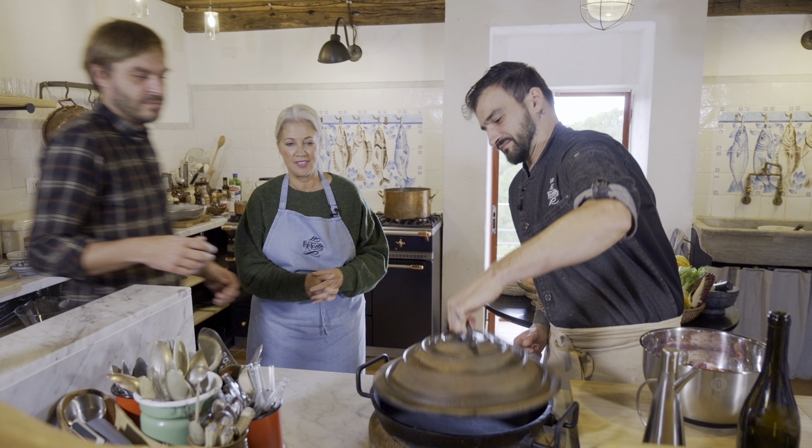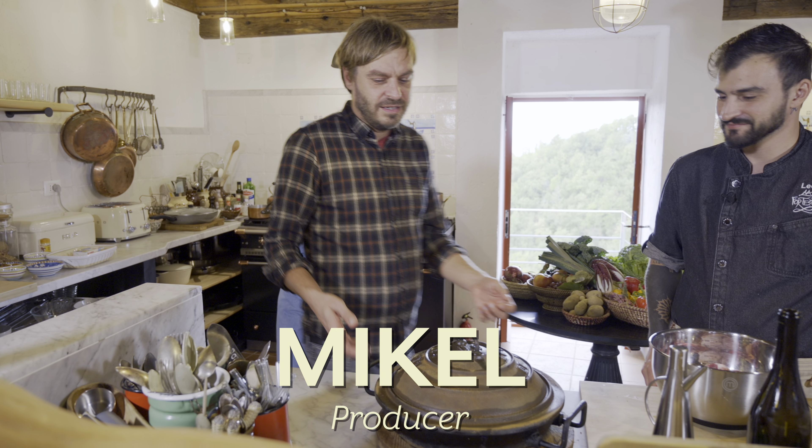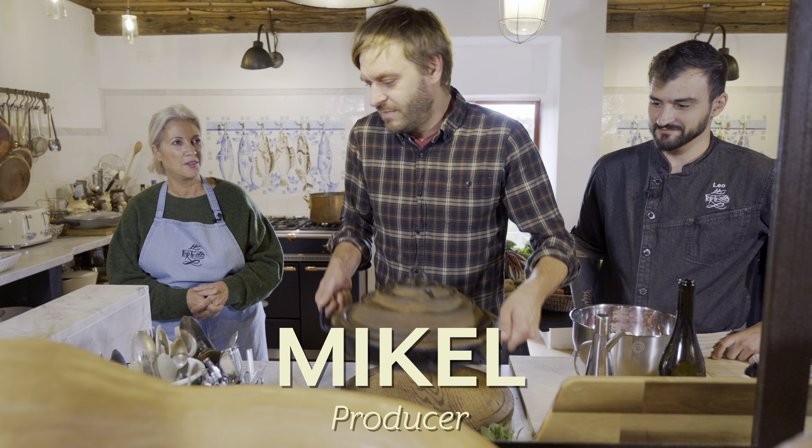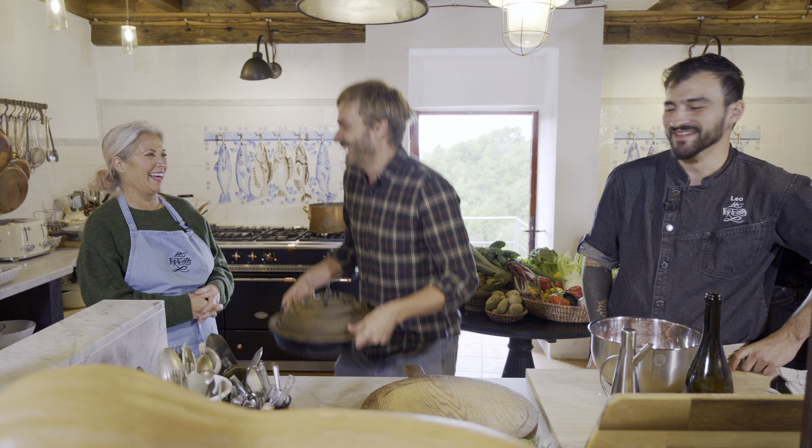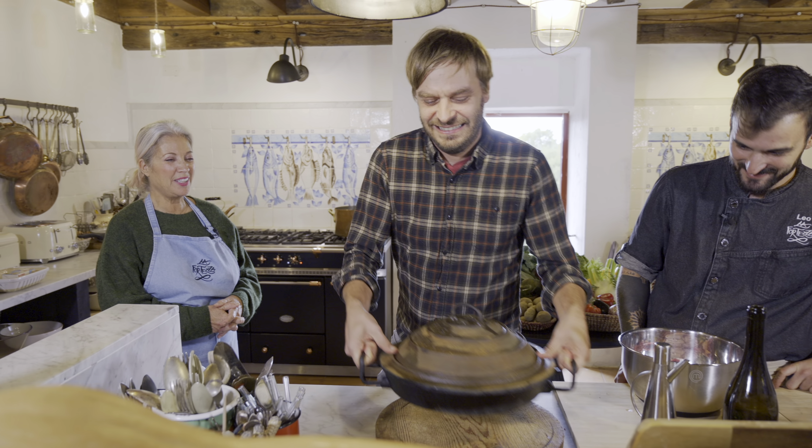If you have one, you can certainly do it — I would not suggest doing it on the grill. But if you do have a pizza oven, it's great to do it in a pizza oven. Otherwise, use your Dutch oven. You don't need one of these things that weighs so much — how do they carry this out into the field? This is super heavy and I'm not even faking it.